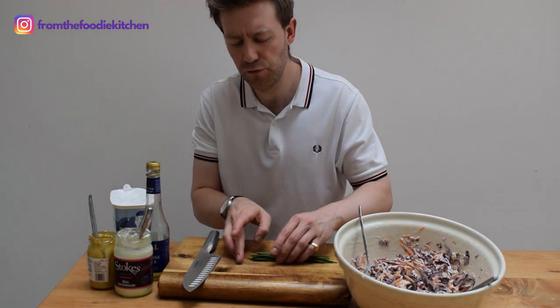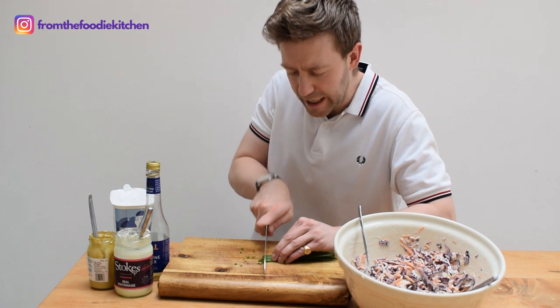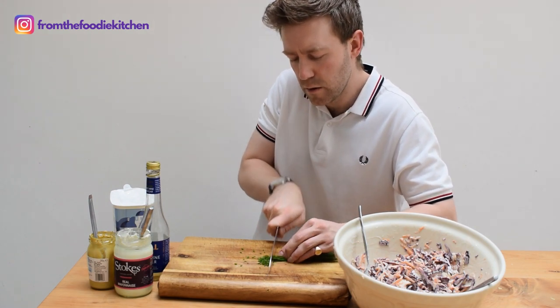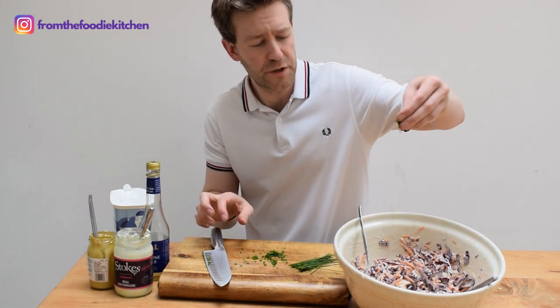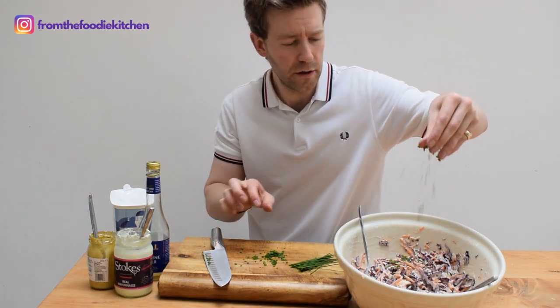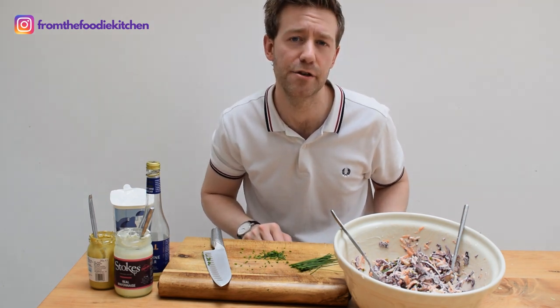I've given this a really good mix. Now we'll just finely dice up some chives and sprinkle those on. There we have it — beautiful, simple, delicious red cabbage slaw.